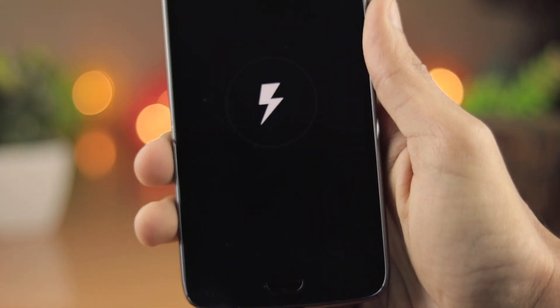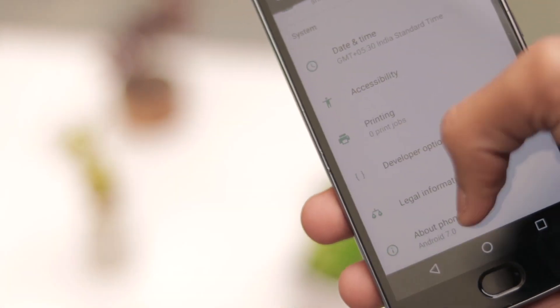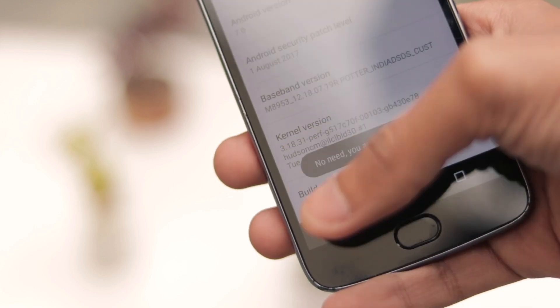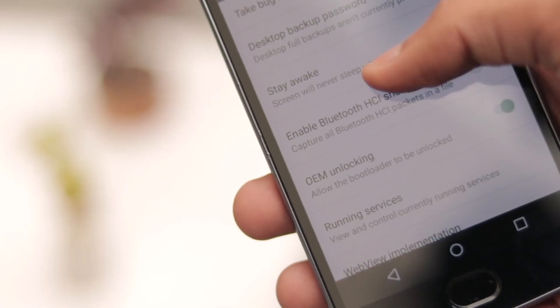Make sure if you're using an Android phone you have charging set in the USB configuration menu. To do that, you'll have to go to the settings menu, then About Phone, and then tap on the build number 7 times. This will enable the developer options, and then you'll have to go inside the developer options and select the USB configuration.